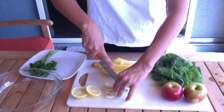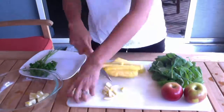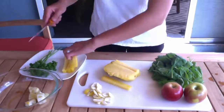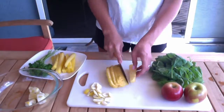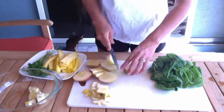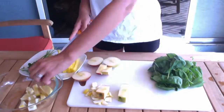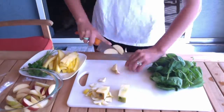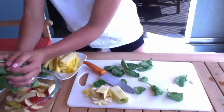Parsley, one lemon, I would say one-third of a pineapple, two red apples, and then a huge two-handful pile of spinach.